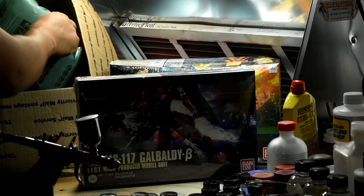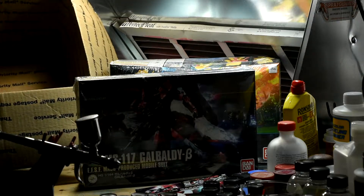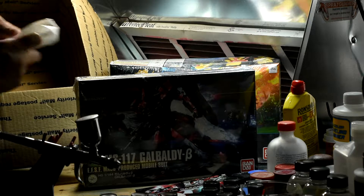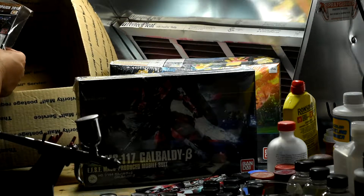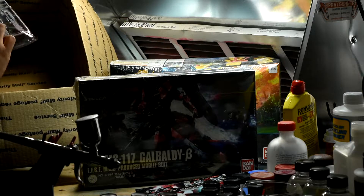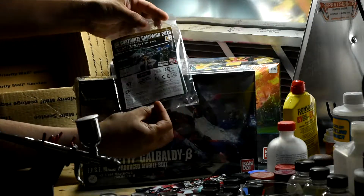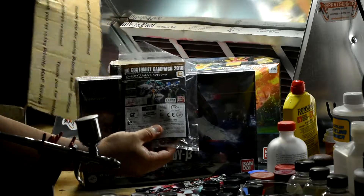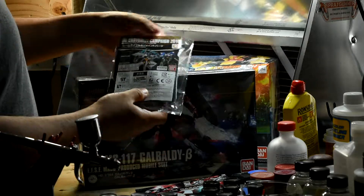So we have the usual bubble wrap and the promotional card that they always throw in. Oh, and my receipt — can't see that. Oh, this is cool — this is a beam rifle and joint parts. I think it's a promotional thing. It's the HG Customized Campaign 2018 promotional beam rifle. That's pretty cool that they included this as I did not order it.